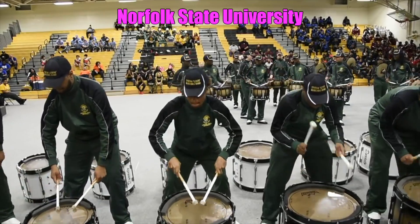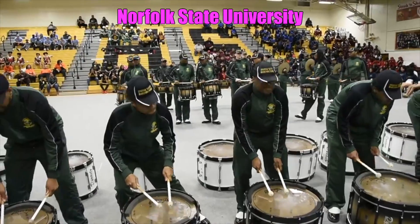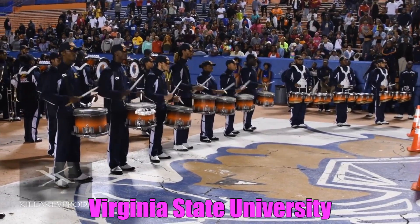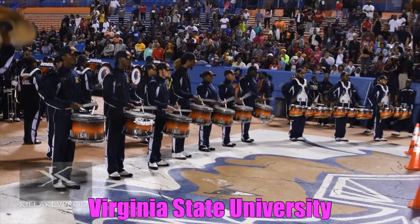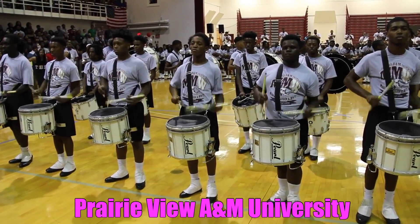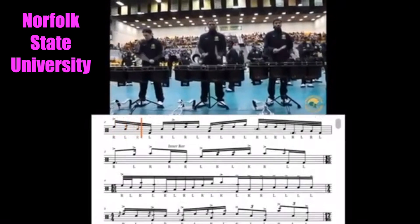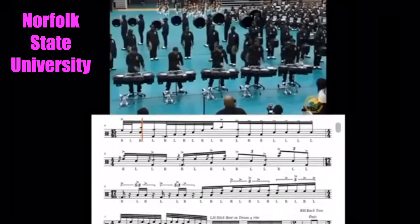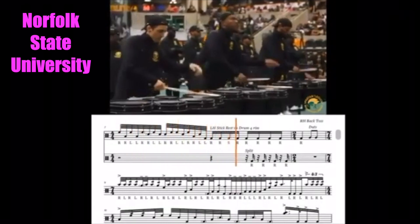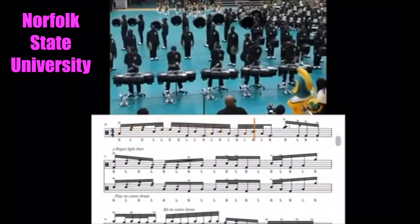I'm going to show some clips of that right now. As you can see, these show-style lines — these guys are at the top of their game, they're throwing down the beats. And no matter what style you prefer, corps style or show style, I think we can all come together and appreciate just some good drumming.